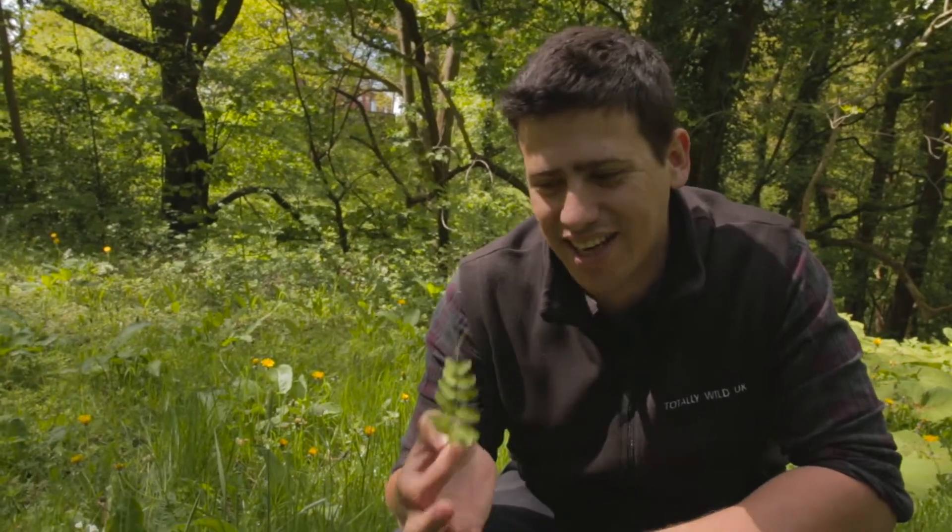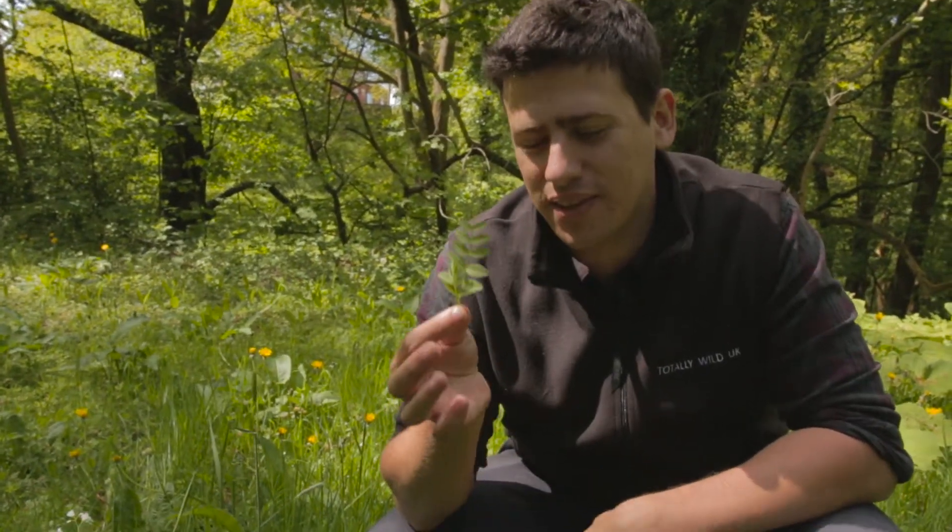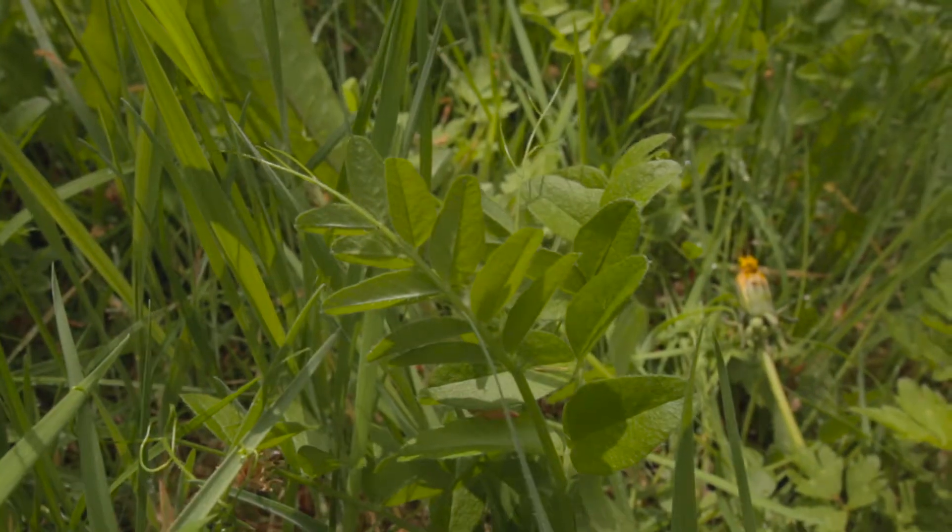Hi, I'm James Wood from Totally Wild UK. We're a team of foragers running events across the UK. We've come to look at this today. It's called Vetch. Now it looks like pea shoots and it tastes like pea shoots.